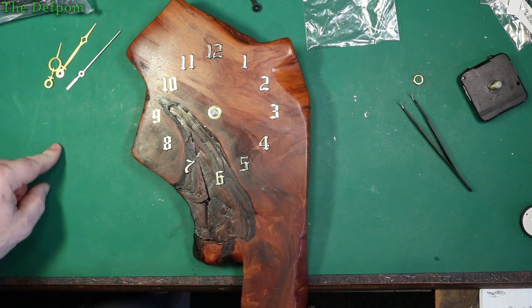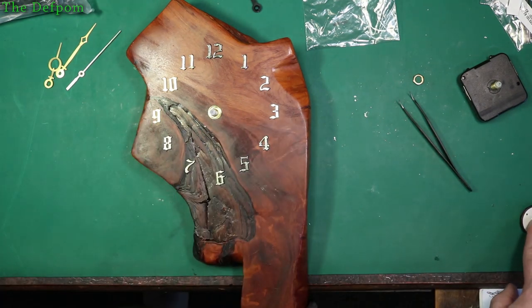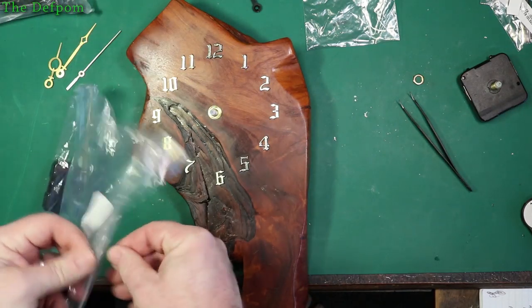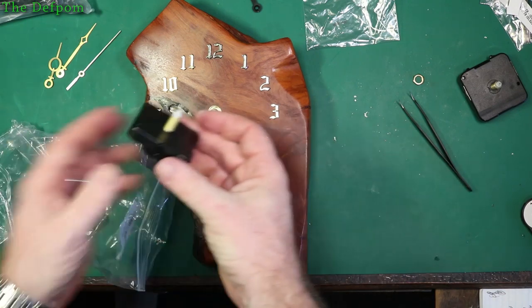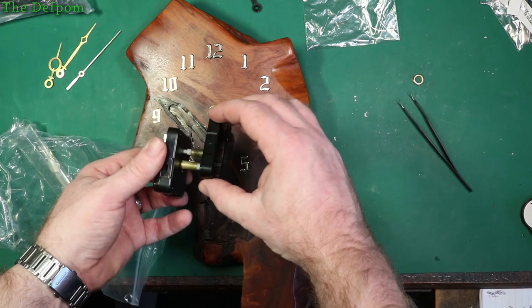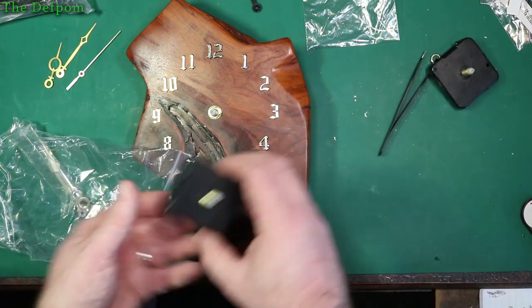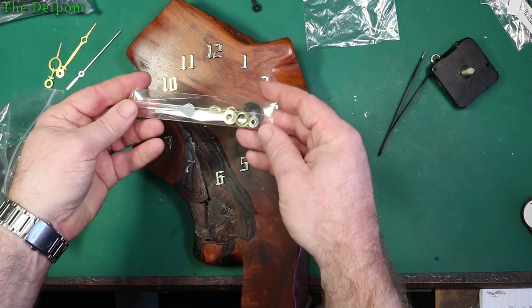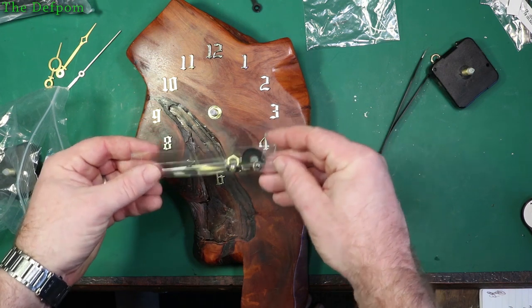No, these don't go on, which is a shame — different sizes. So I'll look at the other one which has different hands, and hopefully those will fit this one. This is the original clock I purchased previously. As you can see, the shaft is a different length — it's shorter, which was a bit of a pain. But it came with these hands instead, which will hopefully fit on this mechanism because they all seem to be very similar designs anyway.